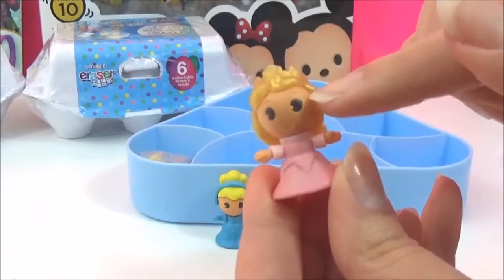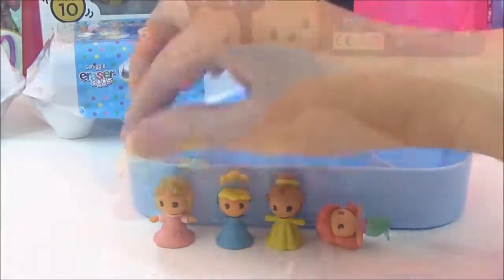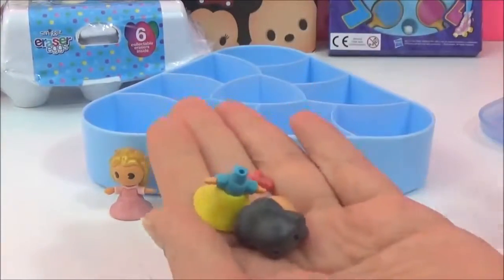Next one we got is Aurora. Oh my goodness, I think her hand came off! Her hair is a nice shimmery golden colour. I love her Pac-Man eyes - these are too cute!